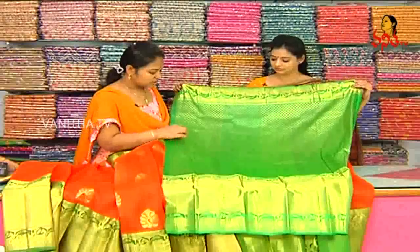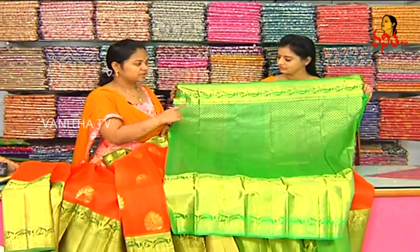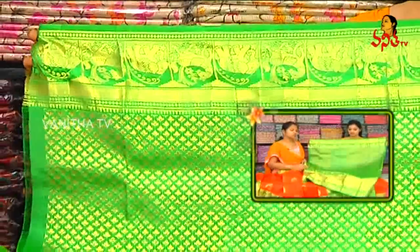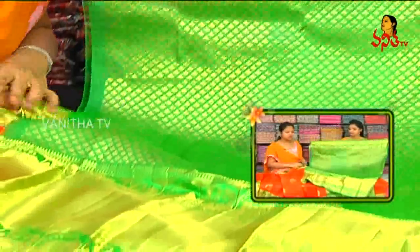We also have a green color combination blouse — it is a designer wear blouse. We have a brocket blouse with green, gold, and leaf bootis. Hands are available in big size and small size. The big size border is very good. Elbow and hands are very good in the middle part.